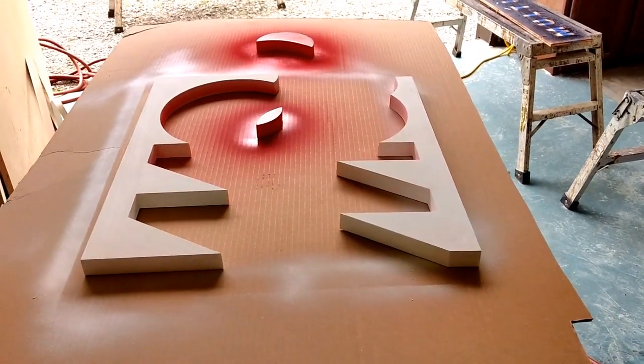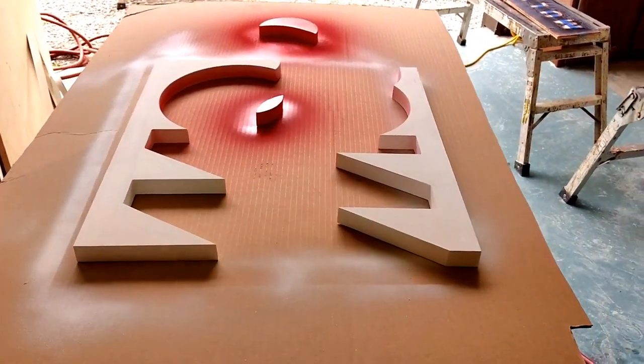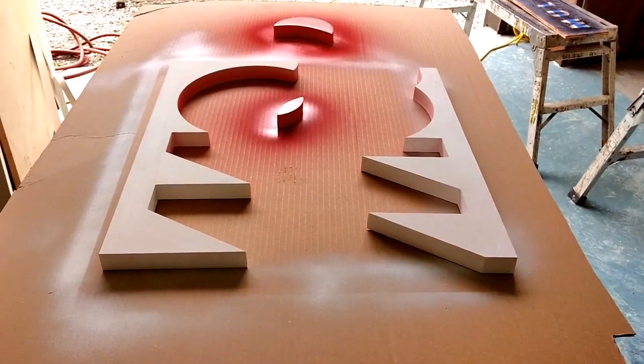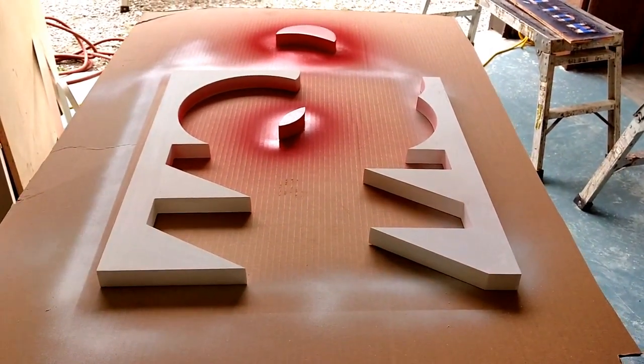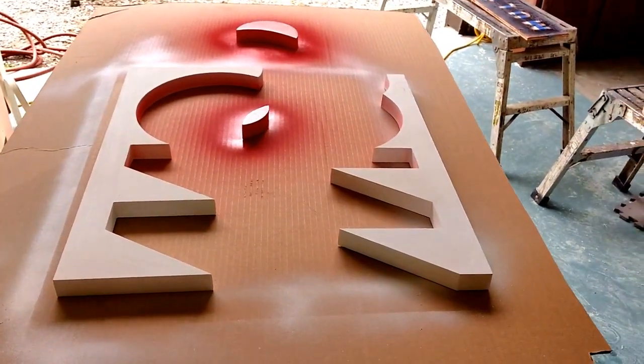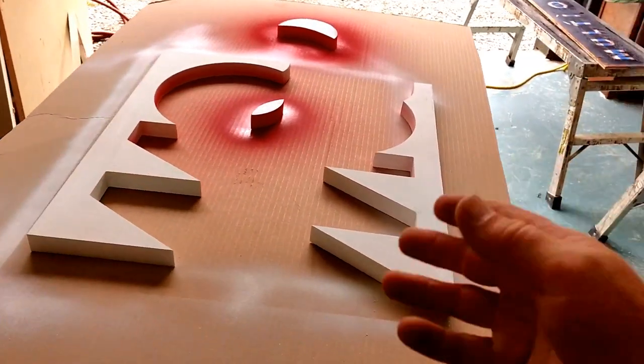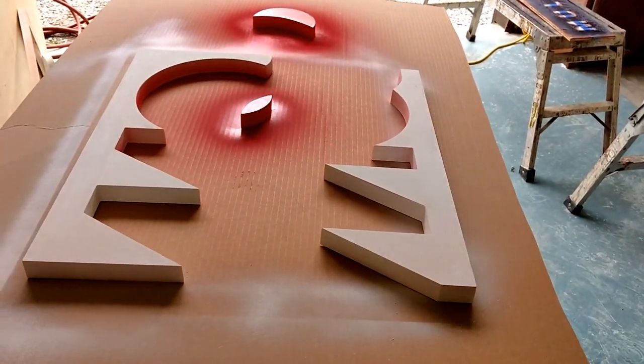I wanted to share with you a painting tool. This is a PVC — it's been primed and getting ready to paint. I'm going to be painting it with exterior house paint, and if you hand brush that on, a lot of times it's going to leave brushstrokes.